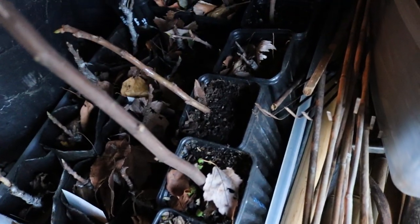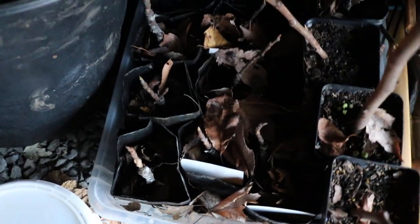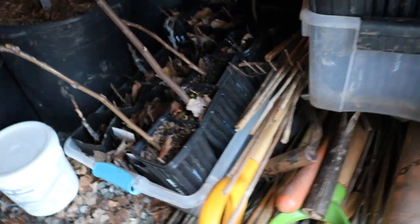These smaller ones do dry out quicker — you need to be on top of these. Even things in grow bags, because the sides will dry out quicker. So just something that I think you guys ought to be aware of and pay attention to.